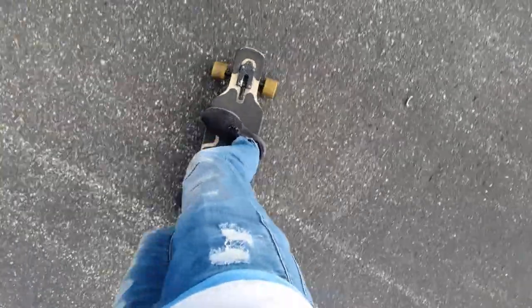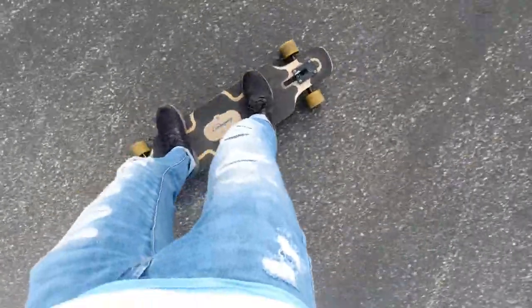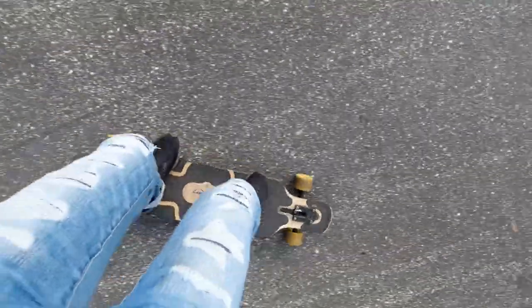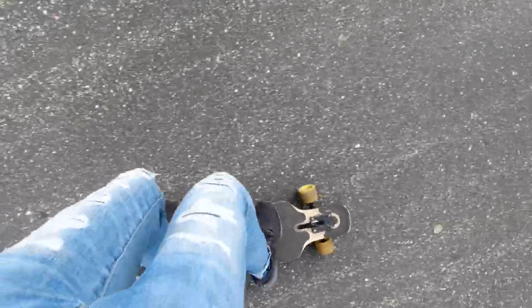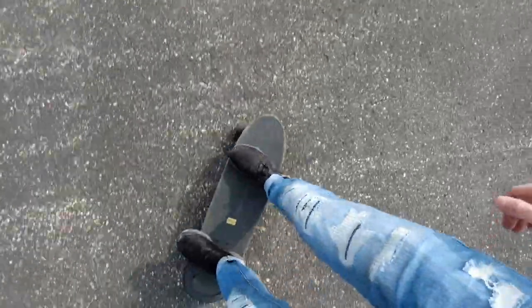There are two main things that you're gonna need to practice in order to be very proficient and good at pumping. Number one, you're gonna want to practice very deep, nice, smooth, carvy turns. Being able to carve really well and being very comfortable on your board is gonna help so much with pumping, because what pumping really is is just carving back and forth in a very controlled and fast manner.